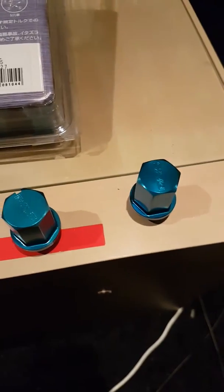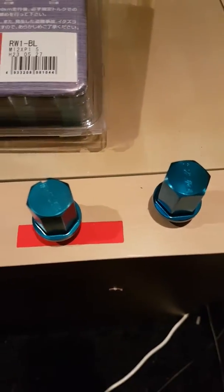Those are the main differences you should be looking out for. Don't buy the fakes — if you've got expensive wheels, buy the real Rays ones from an authorized dealer. All right, see ya.